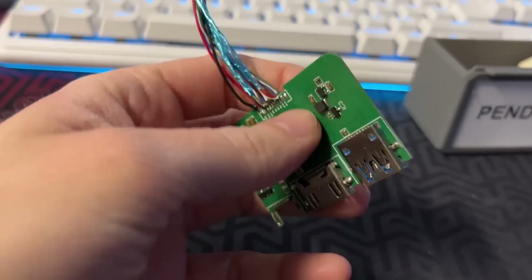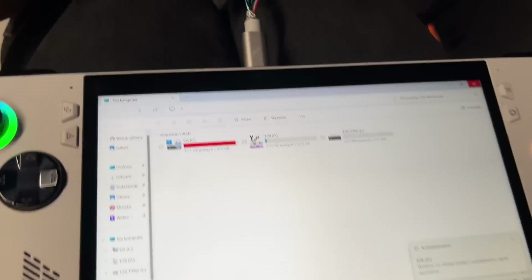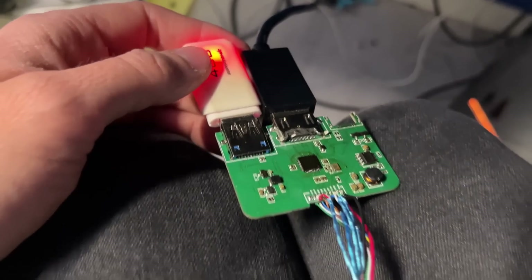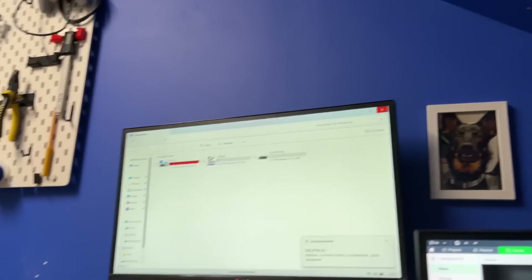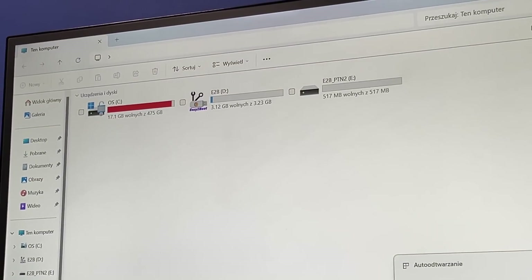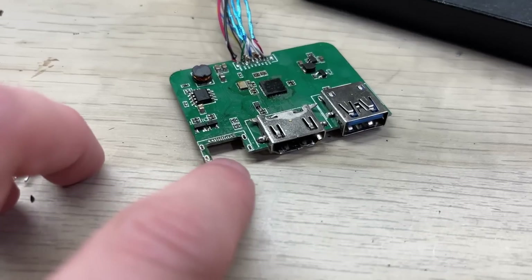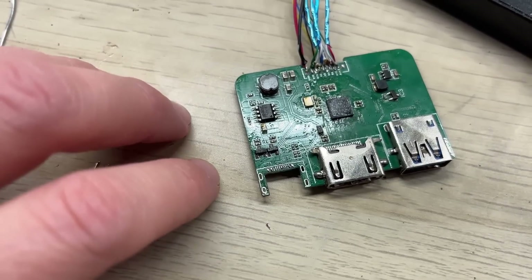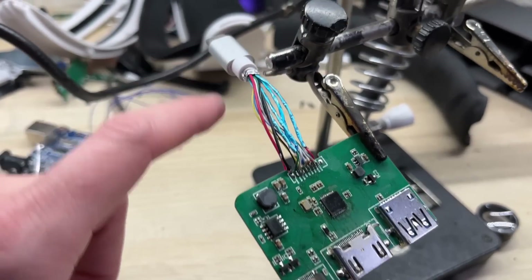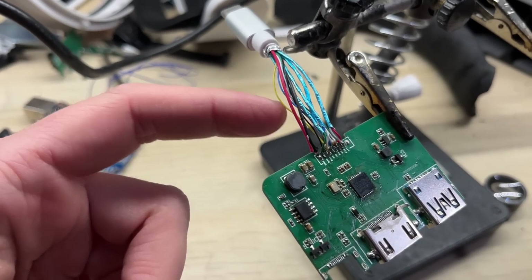And now to actually test the board. I will be using the built-in USB-C cable which came with the original board. As you can see, both the USB drive and HDMI port are working properly. I didn't solder the USB-C port since it's basically only for charging the host device. So my biggest gripe with this board right now is that stupid USB-C cable. I absolutely hate soldering it each time.